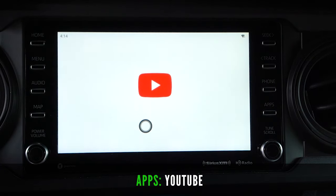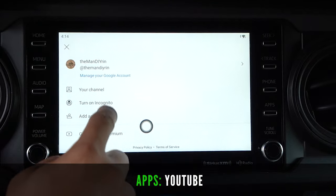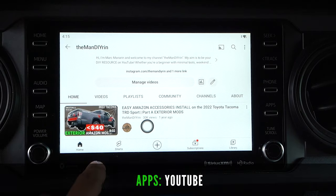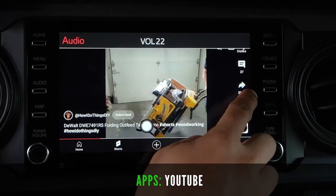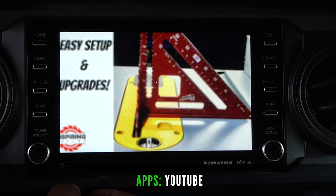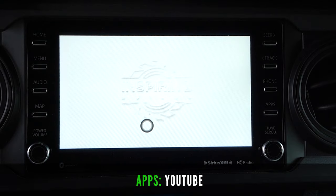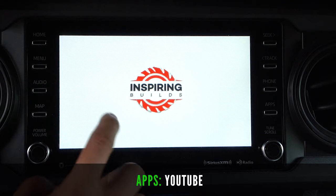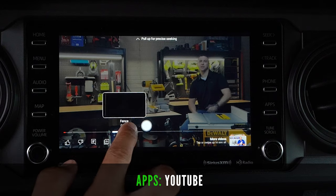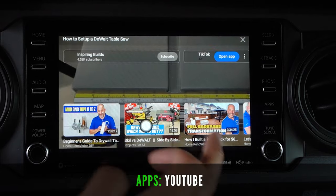Next, let's go ahead and try YouTube. It looks just like how you have it on your phone or tablet but on a bigger screen. You still have access to all your notifications, you can sign into your profile and access your videos. Ads are still there with the interface looking the same — we can skip the ad. Sound comes through the truck speakers nicely and we can still fast forward similar to our phone. We can also choose other videos while one is playing.